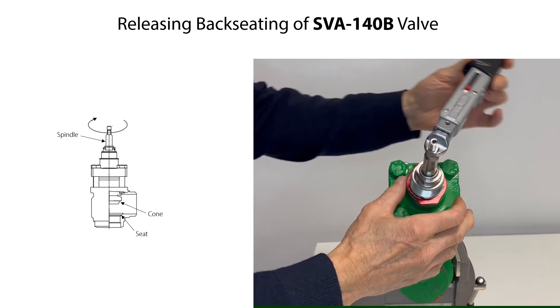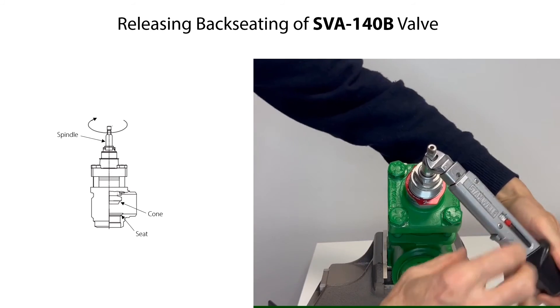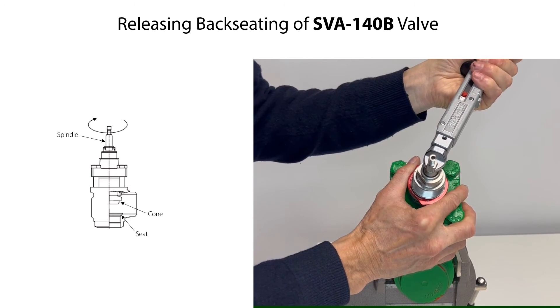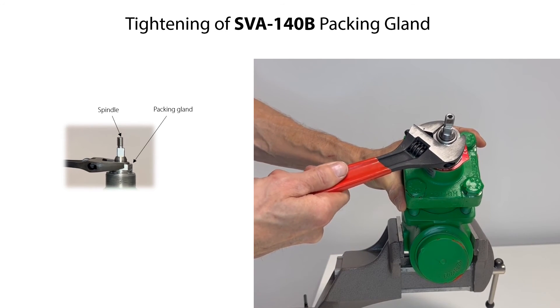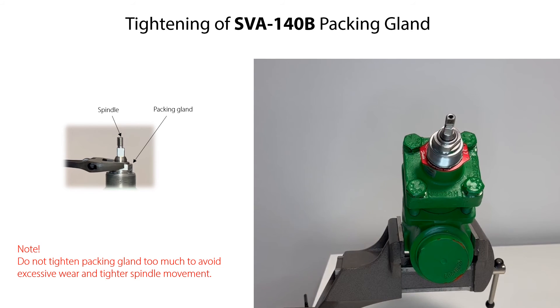After complete assembly of the SVA140B valve, we can now release the backseating. Therefore, rotate the spindle clockwise to lower the cone towards the seat. Keep rotating the spindle until the valve is fully closed. If needed, carefully rotate the packing gland clockwise until it is fully tight. Please note that tightening the packing gland too much will lead to excessive wear of the packing gland, shorten the lifetime, and will make the spindle movement tighter.